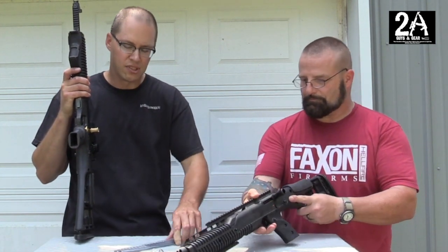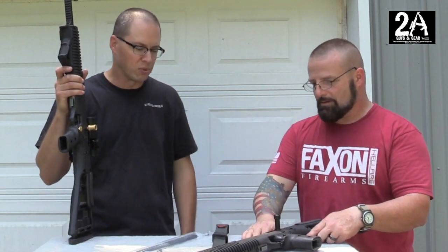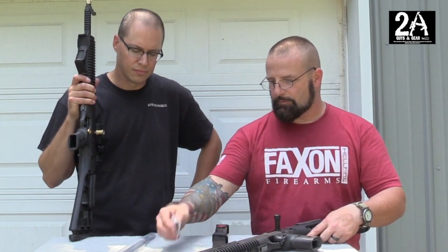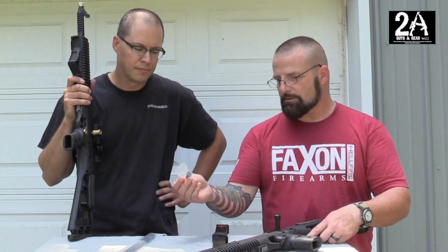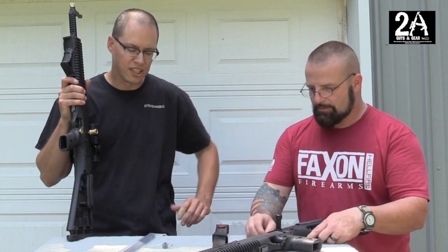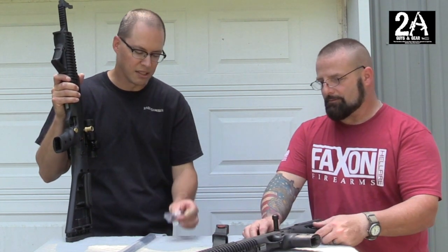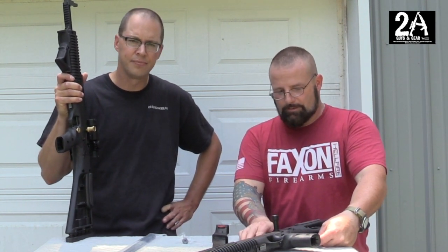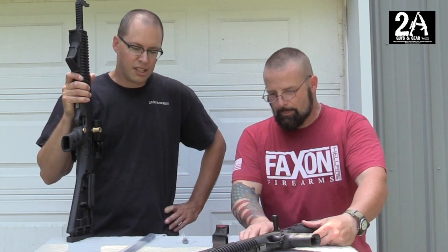One of the follow-up videos we're going to do is on how to install this rail — it's a little more than just a charging handle or muzzle brake, so there's more detail involved. We're also going to do a video on how to install the extended mag release. That project is very detailed — you literally have to take almost the entire gun apart to get it in, but it's well worth it. About 45 minutes and some patience, but it's not bad at all.